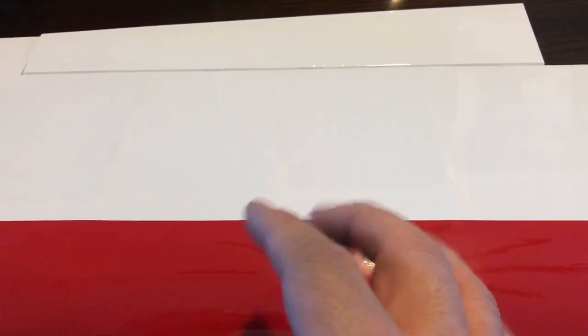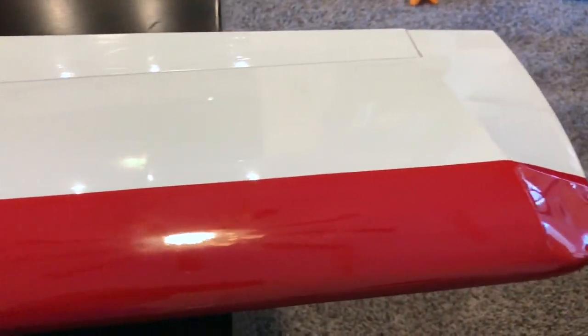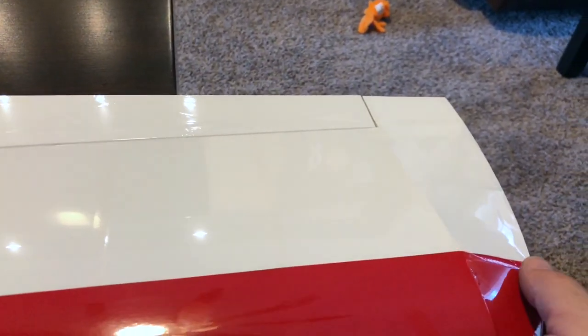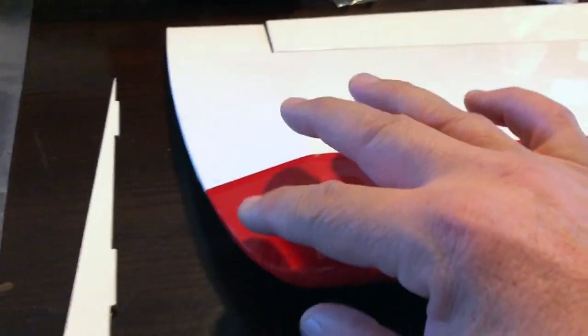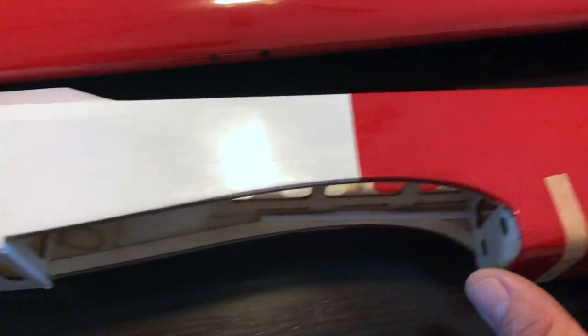I'd say I spent probably about a half an hour just working on this monocote on this Top Flight Mini Contender. It's still not perfect - I've got a couple more things to deal with and I still think I need a little more heat gun work and ironing. But I want to show you just how much of a difference that half hour made. This side was completely saggy when I started, this side was a little droopy, the fuselage was pretty bad. Now, just a half hour with a heat gun and an iron, and I've pretty much got it all smoothed out.